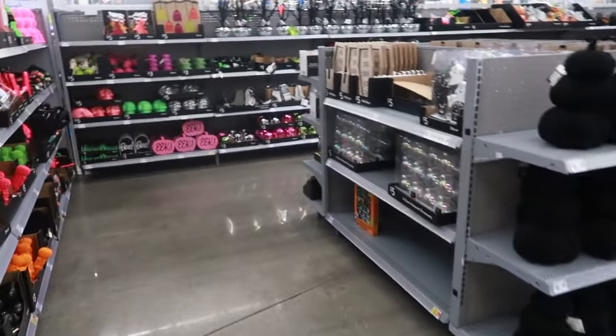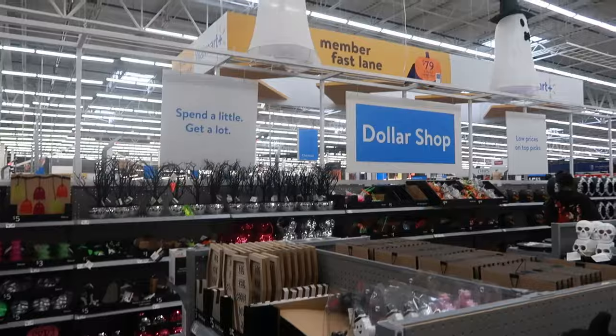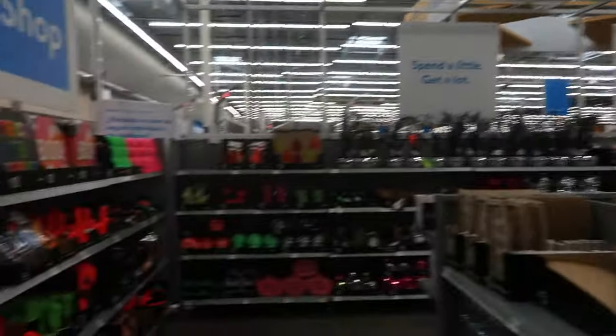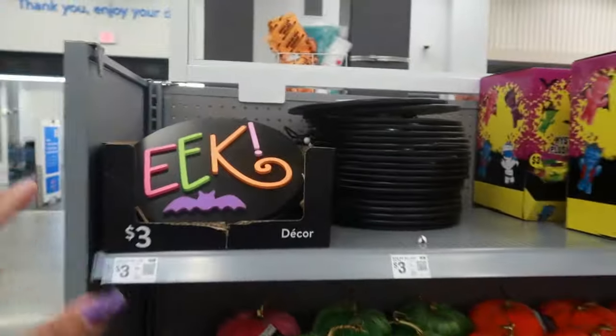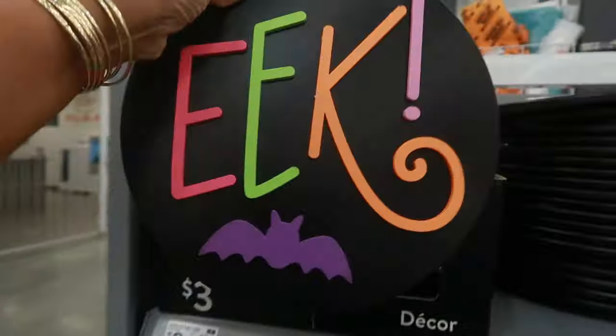Hey, welcome back! I'm at the Walmart Dollar Spot and the last time I was here looking at all the Halloween stuff, they did not have any of this out. So we're going to go through it all. These signs that say 'eek' are three dollars.